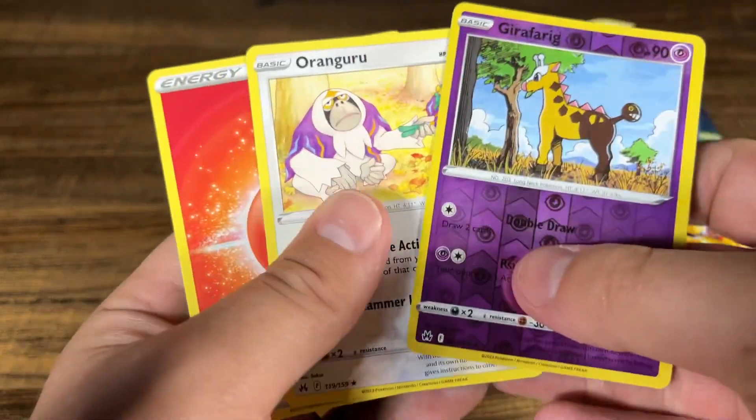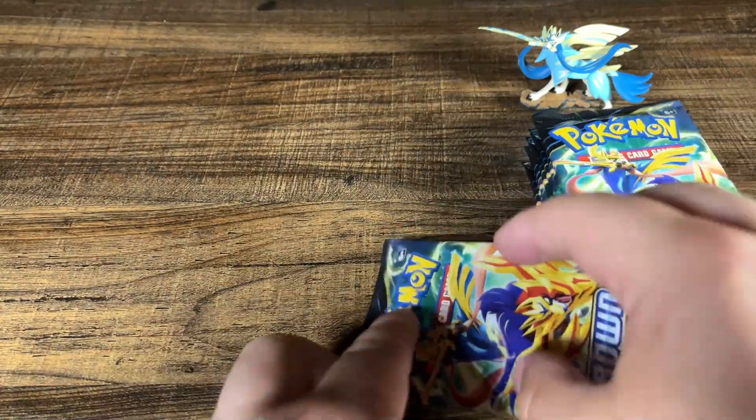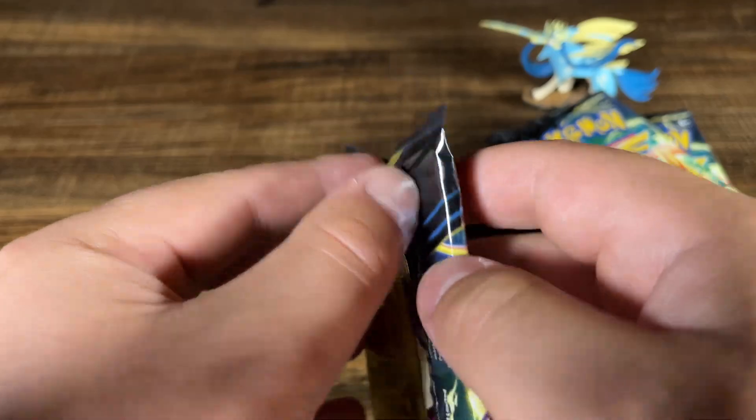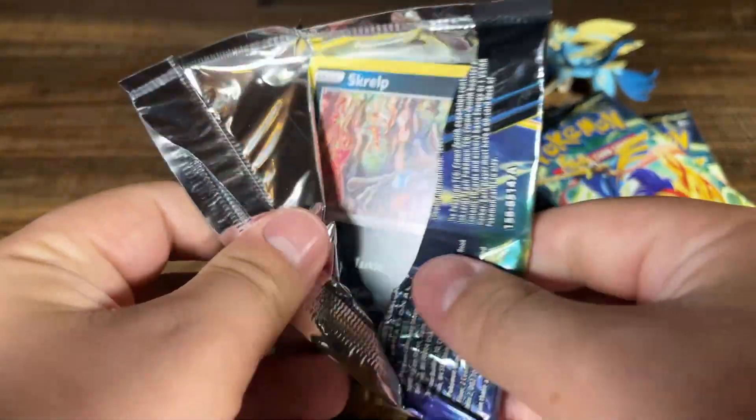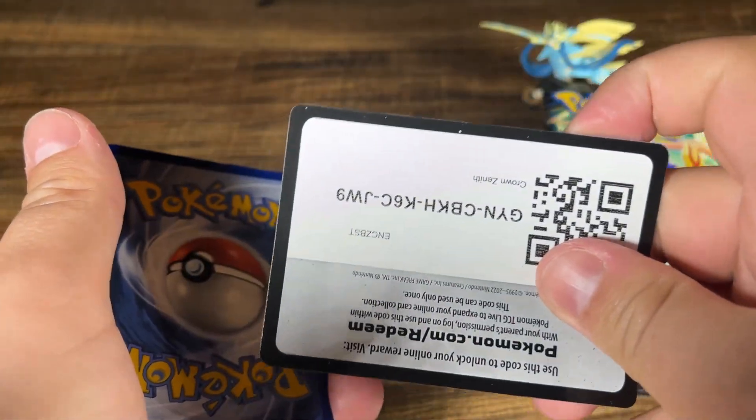Girafferig and Moringaroo, nothing in the first pack right there. Probably not gonna go down any farther, just considering the time from release at this point. And in the future, it'll probably go up a good bit.